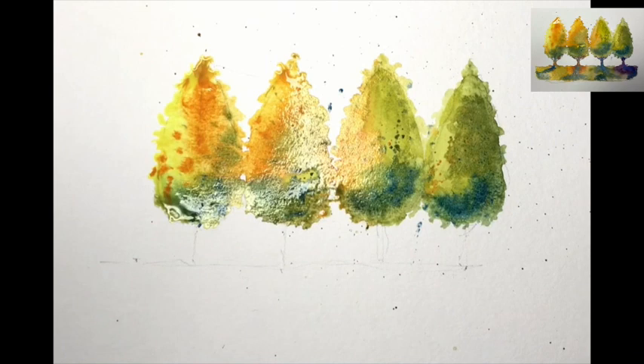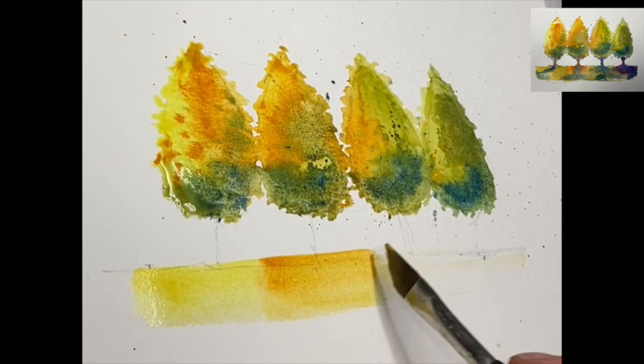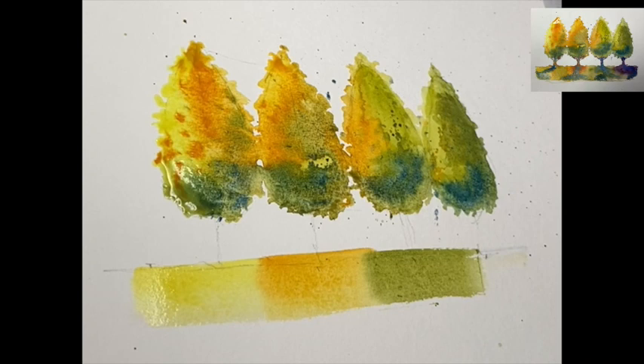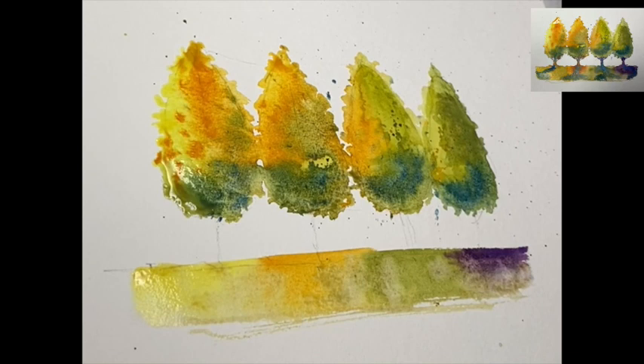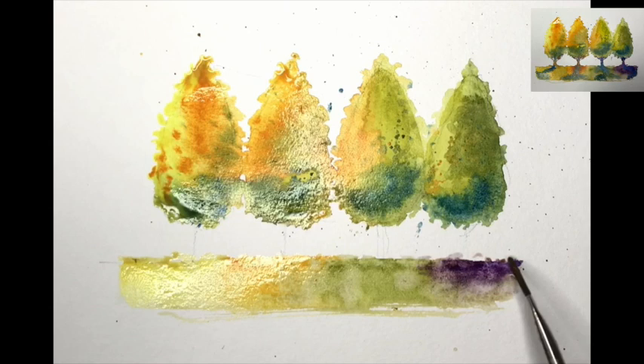Mini Dave, with a little bit of water, just run across the baseline — really where the grass, the field is. Lemon yellow, cad orange, sap green, and purple — just to get a light to dark feel of the ground underneath. You can see how those four colours bleed together nicely. A little bit of water on Mini Dave to go back in and give it a bit of texture along the top edge, creating little tufts of grass.